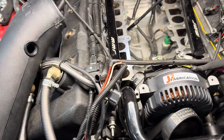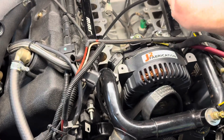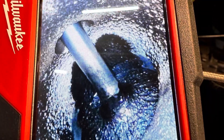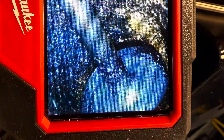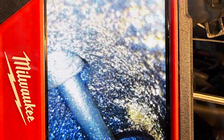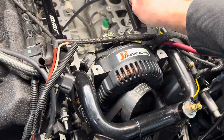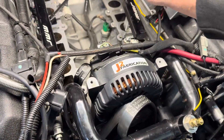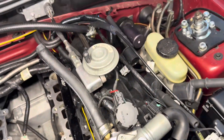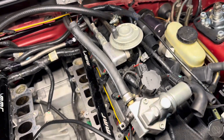The only thing kind of holding me up now — I was looking at these intake valves and they're kind of nasty. I'm sure most cars are dirtier than this, but I kind of want to get these cleaned up.